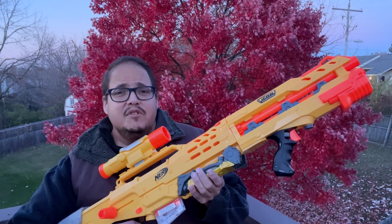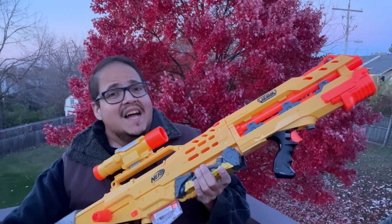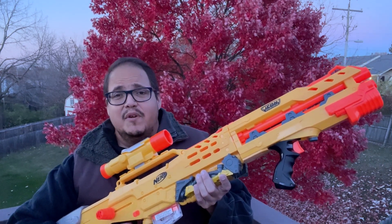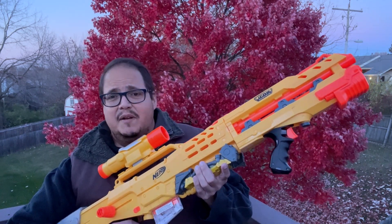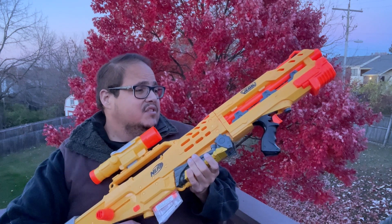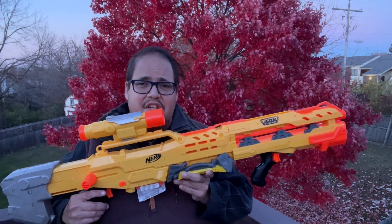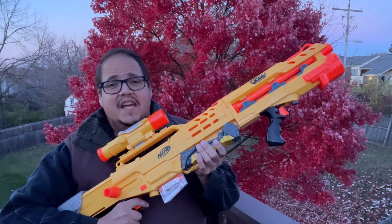It troubles me that this thing did not like the waffle tip darts — those things normally shoot out without a problem, but not in this case. It could be a matter of the barrel itself, but those waffle tip darts barely made it down the hallway and started curving at all different angles, which is not the usual thing out of my waffle tips. But it does like the regular elite darts and the standard N-Strike darts, so I'm okay with this blaster. This is definitely one going on the wall — only because it is an iconic blaster. This is what Hasbro was about almost 20 years ago. To say you had the Longshot meant you were the king of the Nerf battlefield.